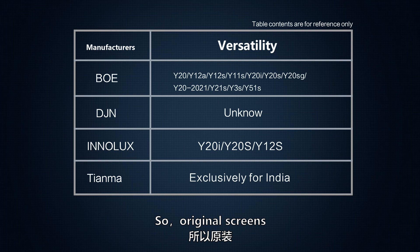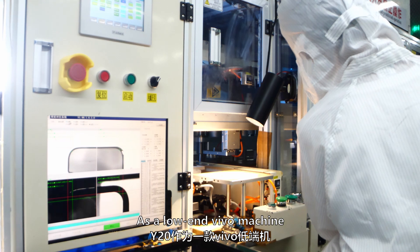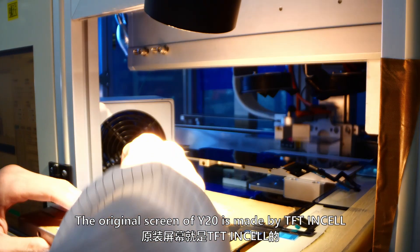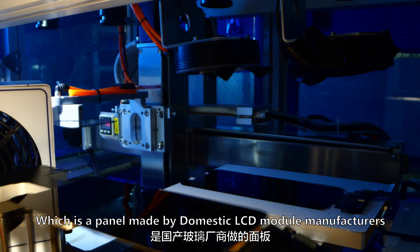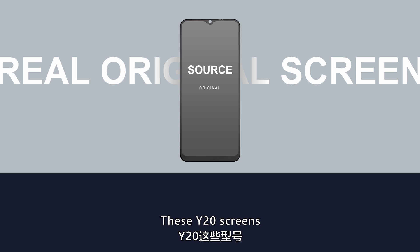Screens from different original manufacturers have different versatility, so original screens must pay attention to compatibility. As a low-end Vivo device, the original screen of the Y20 is made with TFT InCell panels by domestic LCD module manufacturers.